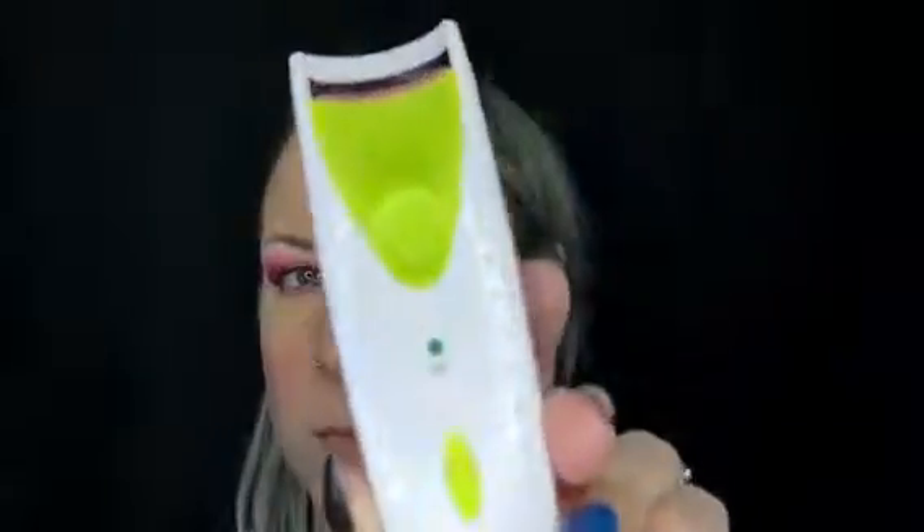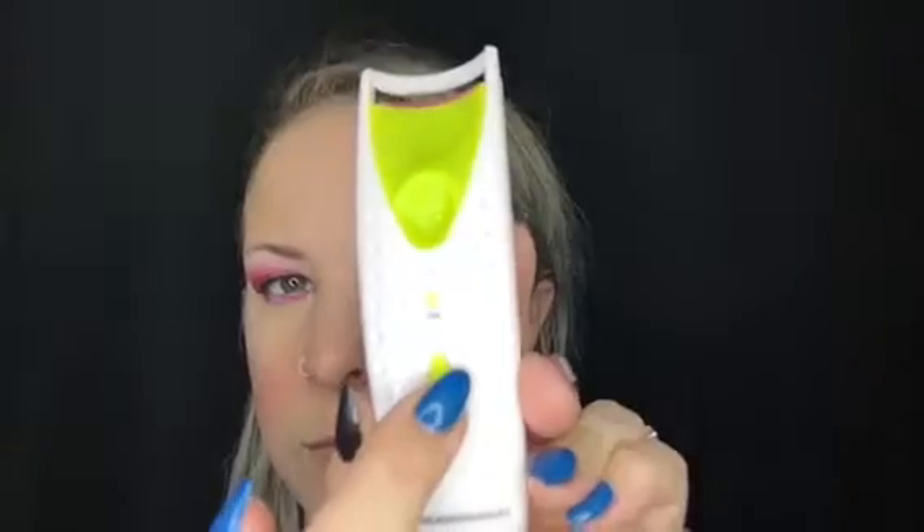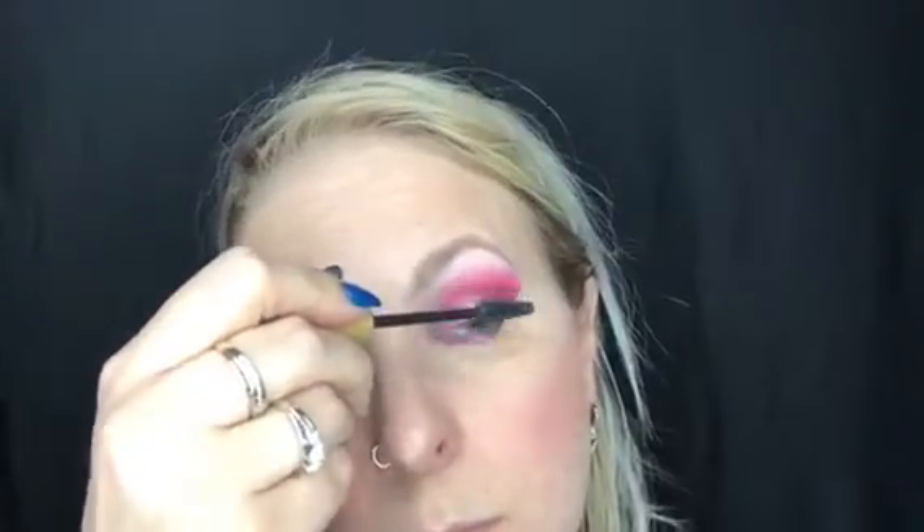Now it's time to curl my lashes. I use this awesome heated eyelash curler and amazing lash sense volumizing mascara — I usually apply one to two coats. This is a very intense look so I might be applying more before I apply my lashes.